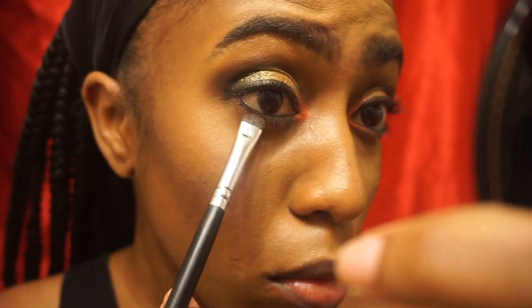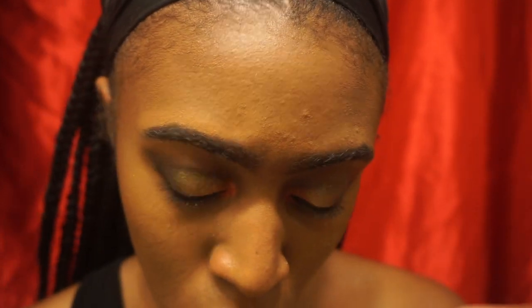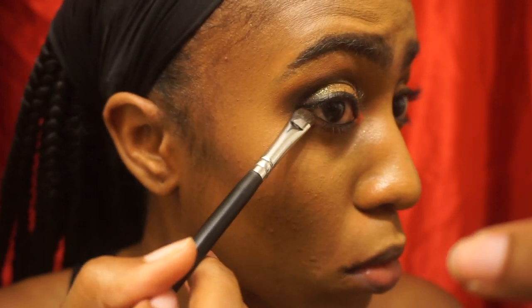Now I'm taking Extreme Aubergine and stamping that all along my lower lash line using a shader brush from Mikasa Beauty.